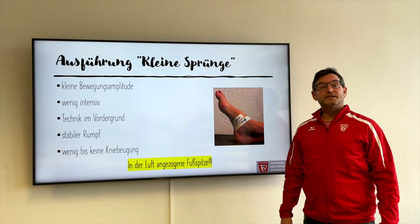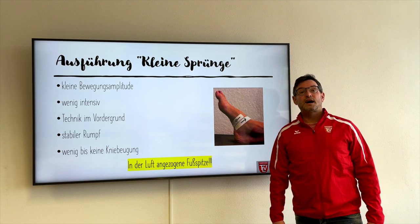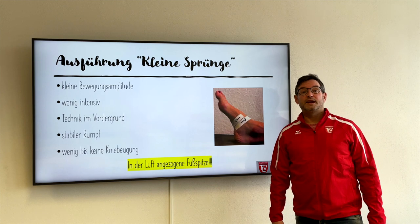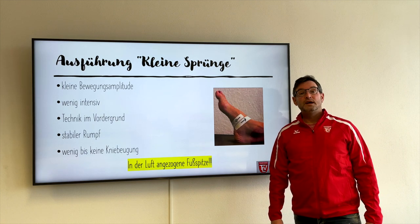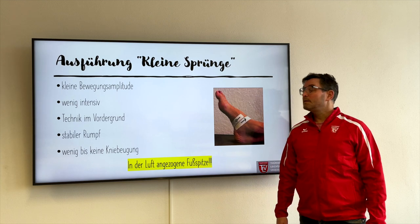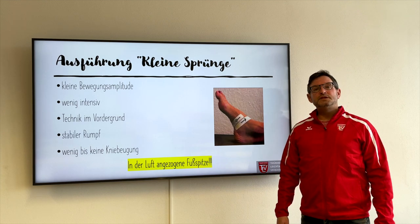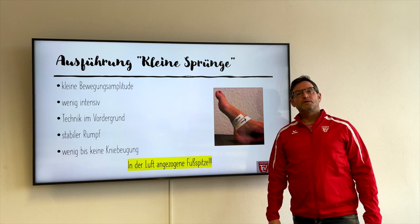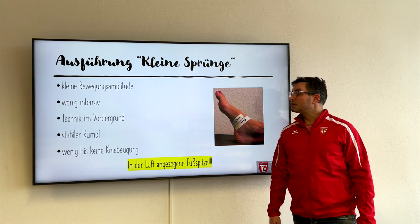Zum Abschluss möchte ich noch etwas zur Ausführung der kleinen Sprünge sagen. Wir achten ganz besonders auf eine kleine Bewegungsamplitude, damit wir viele kleine Sprünge durchführen können, denn die Wiederholung ist hier immer wieder sehr, sehr gewinnbringend für den Lernerfolg. Wenig intensiv sollten diese Sprünge sein, damit wir viele kleine Sprünge durchführen können.